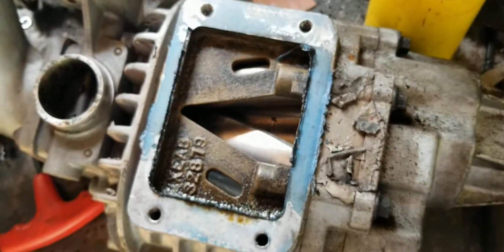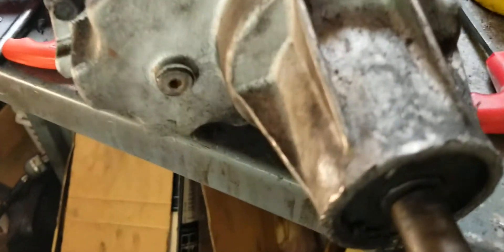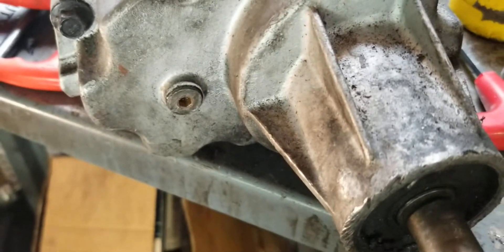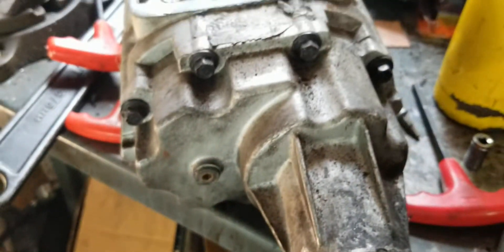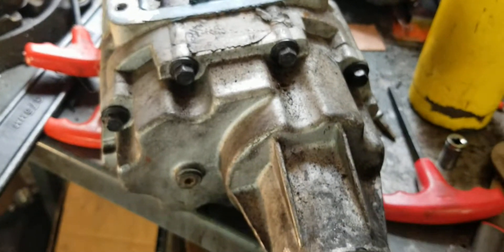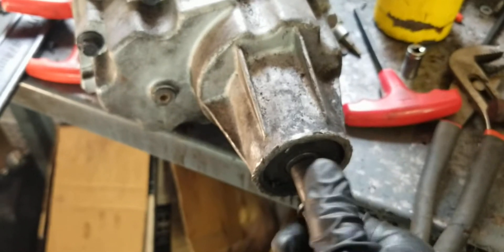Continuing on, you'll drain the oil out of the supercharger using a five millimeter hex head — that's the stinky oil that comes out. Now we want to remove all 10 of the bolts on the snout side where the belt goes. I already removed the pulley.